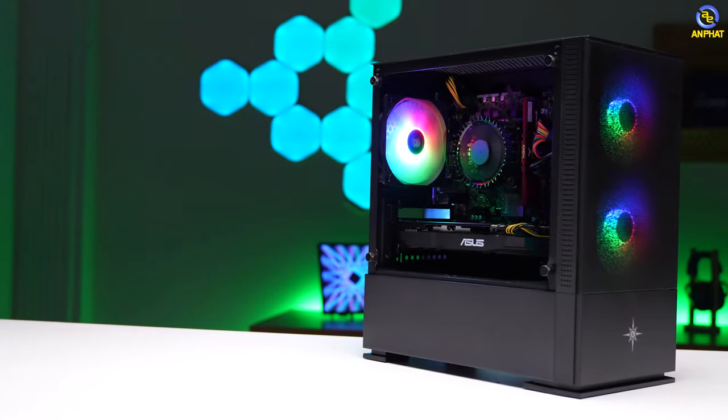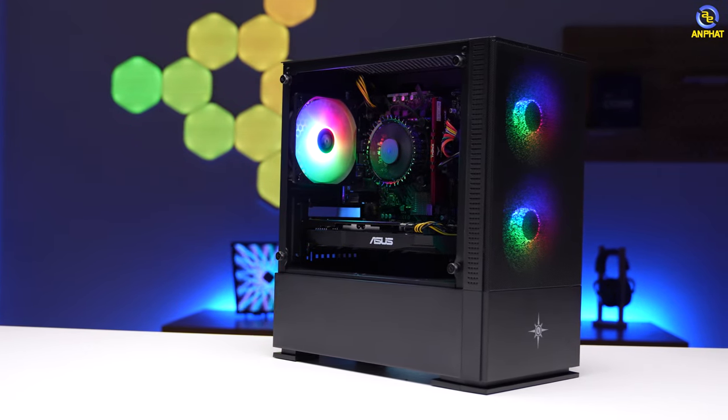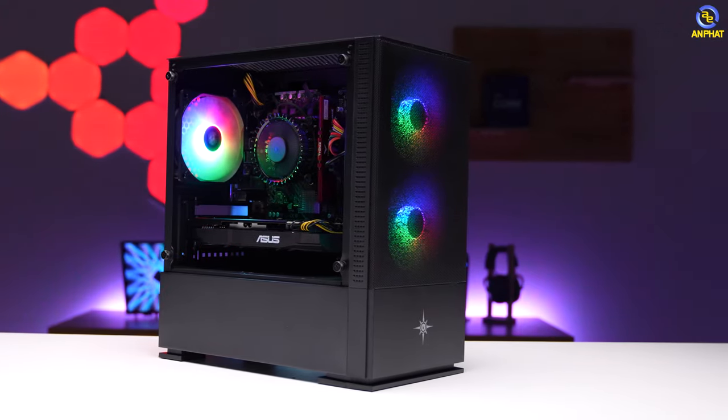Xin chào anh em đã quay trở lại với kênh YouTube Bảo Án FastComputer. Ngày hôm nay mình đang có ở đây một bộ PC với mức giá 10 triệu đồng. Theo đánh giá của mình đây sẽ là mức giá tiêu chuẩn để có thể build một bộ máy khá ổn để chơi những tựa game online hoặc một số tựa game offline nhẹ nhẹ.